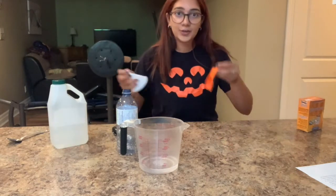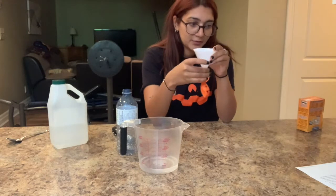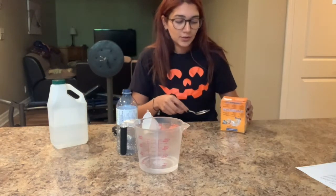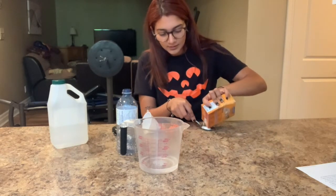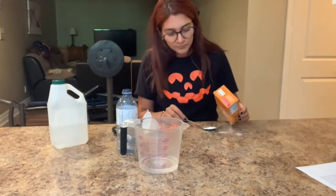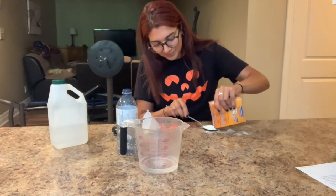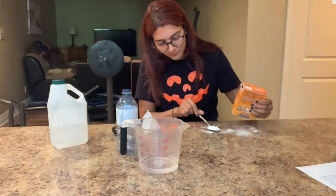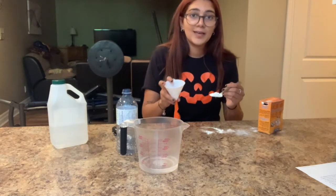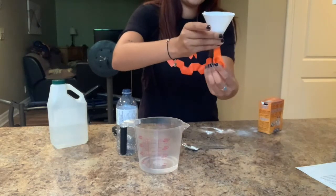Alright, so the third step is you're going to grab your balloon that you just drew on and place the smaller end of the funnel inside the balloon. Once you put it inside the balloon, you're going to grab your baking soda and fill a tablespoon with baking soda. Once your tablespoon is filled with baking soda, grab your balloon and funnel and pour it all in there, shaking it until it goes all the way into the balloon.